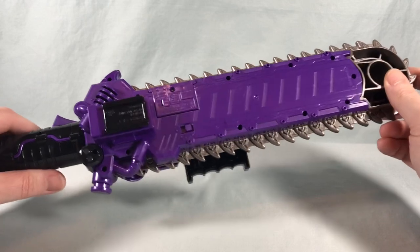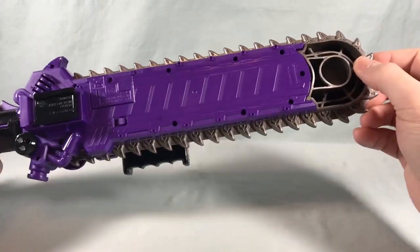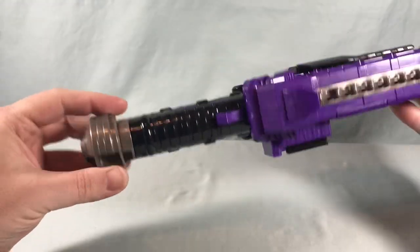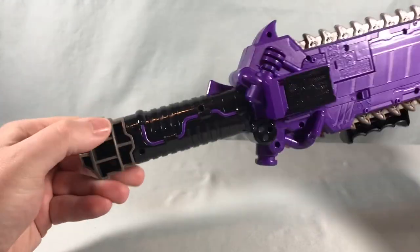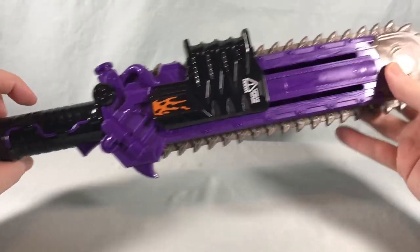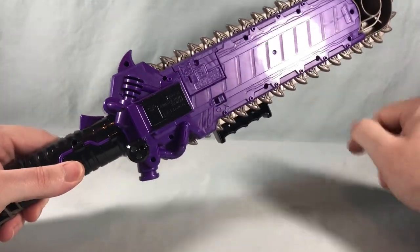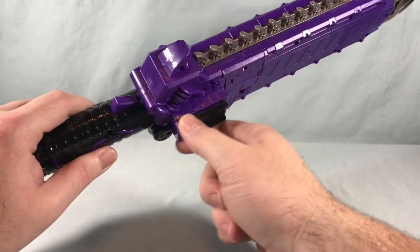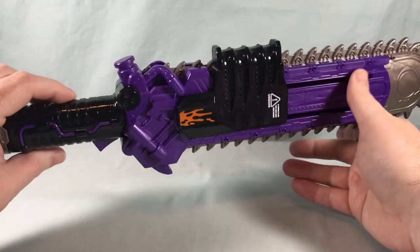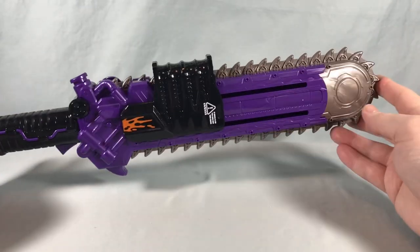I think that would have been neat, but I understand the mechanism for that probably would have been a little too complicated. It's a shame — this part's hollow here, and there's another gray piece attached to the bottom of the handle that's kind of hollow on the back, which is a bit of a bummer. This is the battery compartment where you pull the tab out. You have your on and off switch. This is a little slide so it can connect to one of the raise buckle holders that go on the side of the belt. I'll show that off a little bit later.